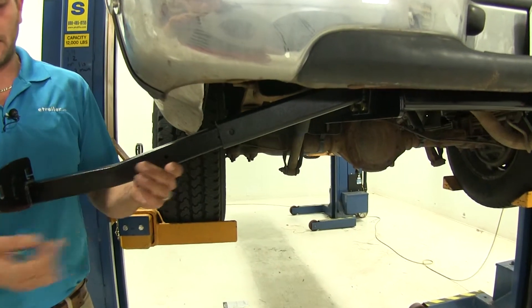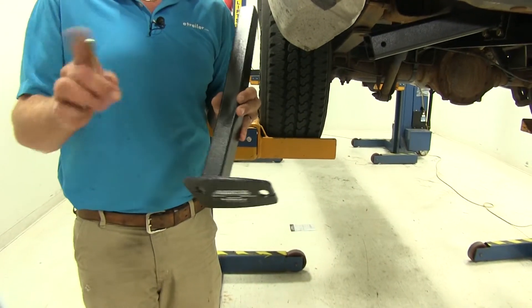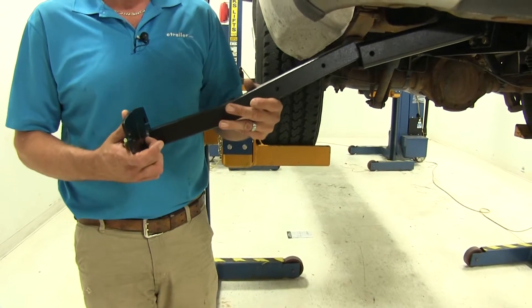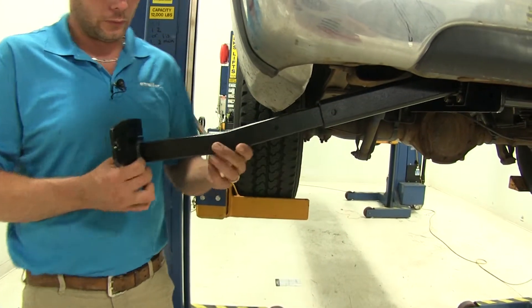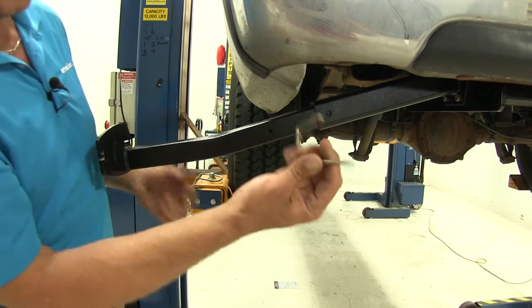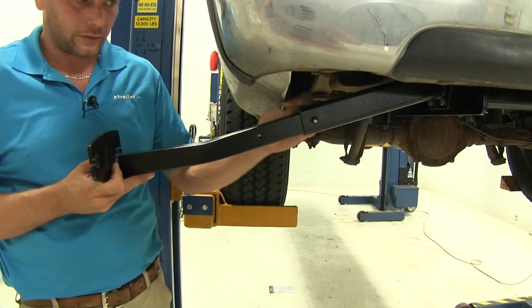What we can then do is take our arm — you can see it's offset. We want that longer portion to be towards the rear of the vehicle. Just slide that in; we're going to have two holes to choose from. A standard bail pin is what we'll use to secure it, and that's going to be provided.